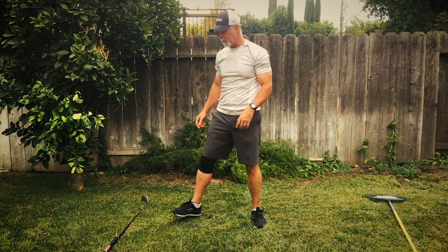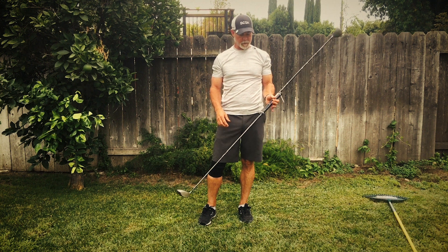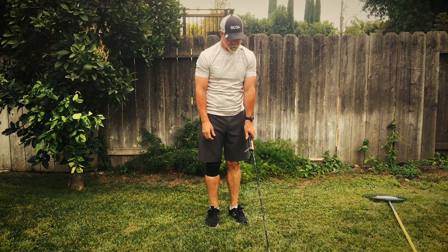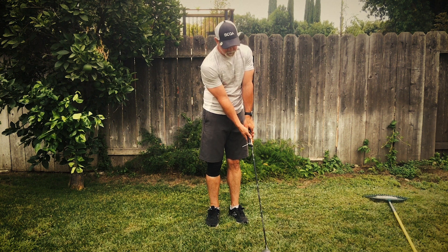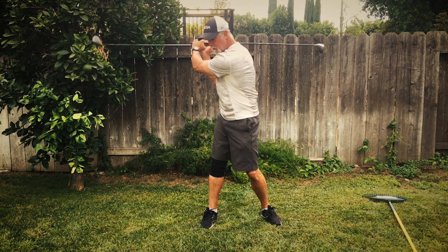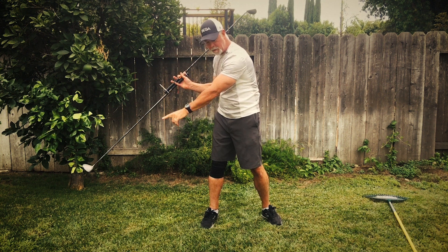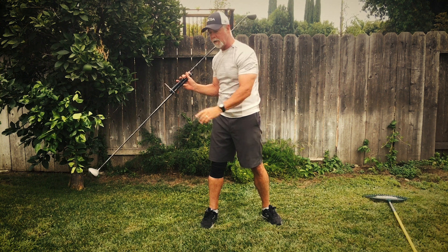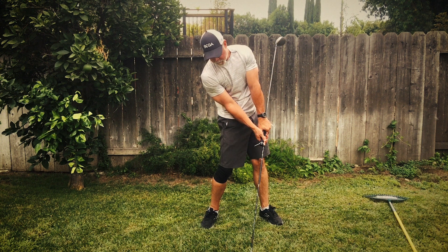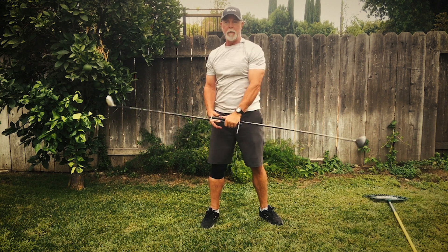I have actually zip-tied these two golf clubs together to illustrate that. So if I grip it and I were to swing, the first part of the downswing sends that club head right down the target line. As I approach the ball, the second club head comes around, strikes the ball, and we move through to the finish.